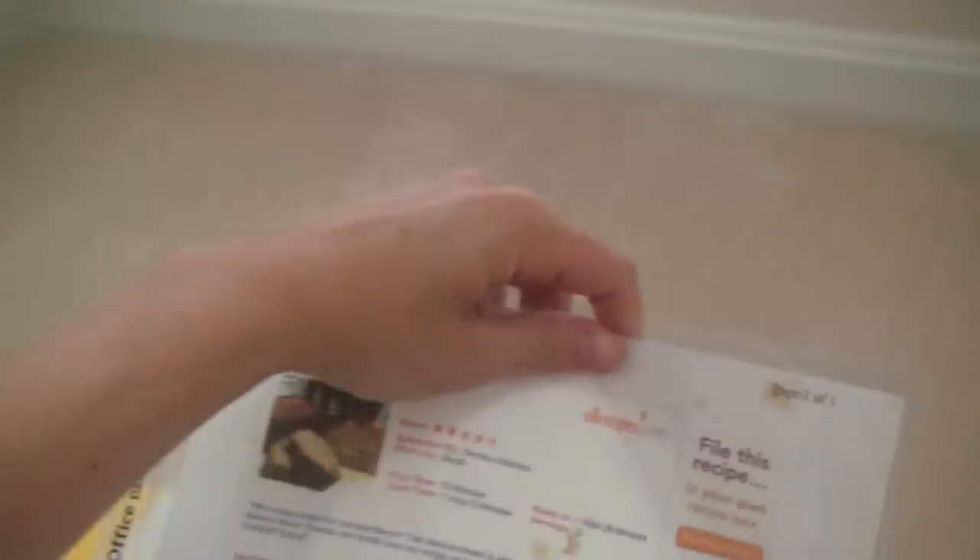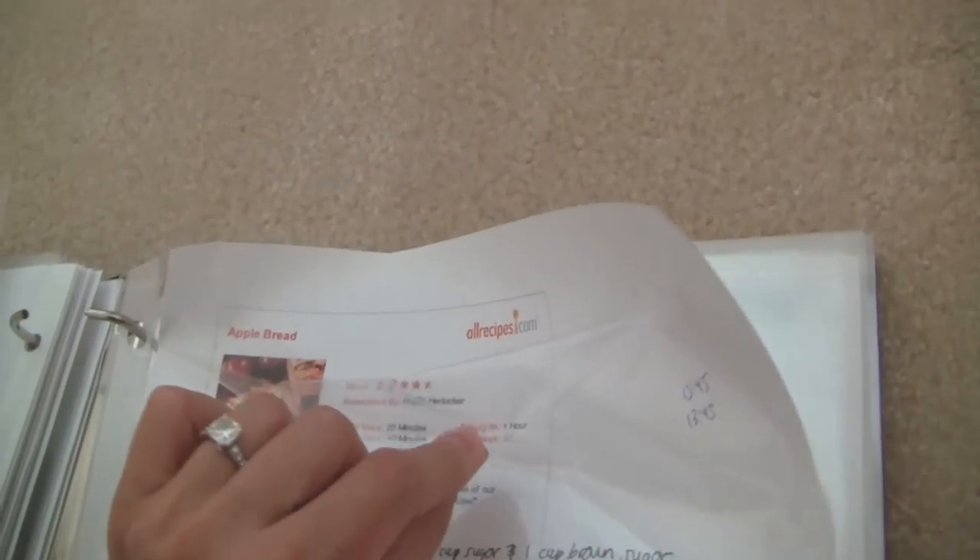Something great about these sheet protectors is that they close at the very top — they're not like a traditional sheet protector that's open at the top. They have an extra flap that closes over the opening so the sheet doesn't fall out. They're also a lot sturdier than traditional sheet protectors, which are kind of flimsy and open at the top so the page can easily slip out. These ones, on the other hand, are just sturdy and nicer. They're from Office Depot.